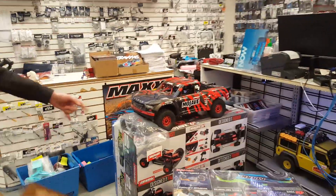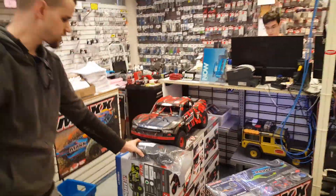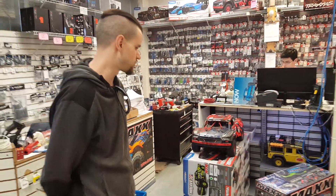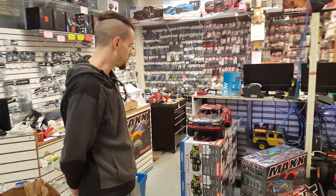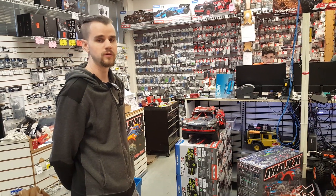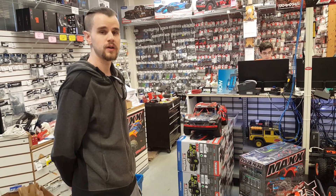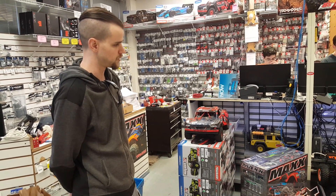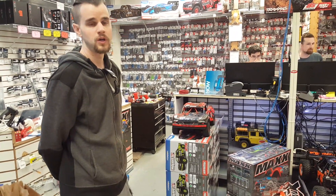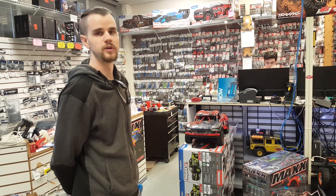So this is the Arma Mojave — their new 7th scale short course truck. It somewhat replaced the Senton 6S. A little bit larger than the Senton 6S but the same power system. It does about 50, 55 miles per hour — 60 is advertised on the box, you can get there. It's been a very good seller. It's a direct competitor for the Traxxas UDR, which is actually hiding on the very bottom shelf down there. Very comparable truck — I think the Arma out-handles the UDR from Traxxas, but it's really a personal preference.